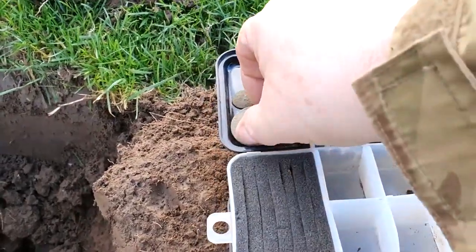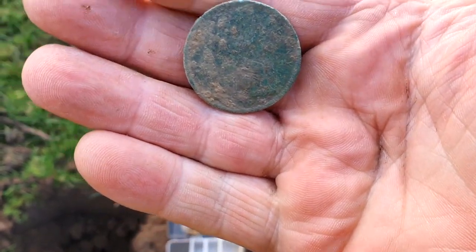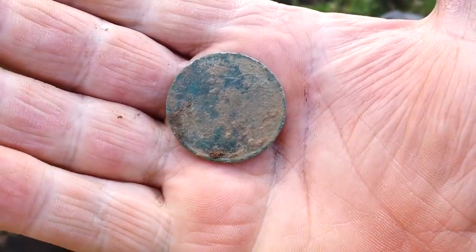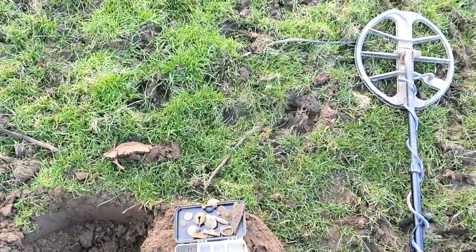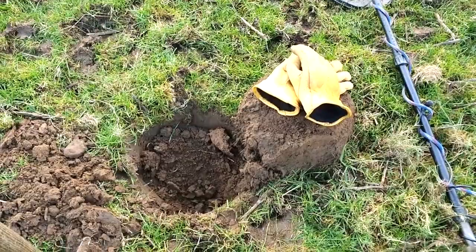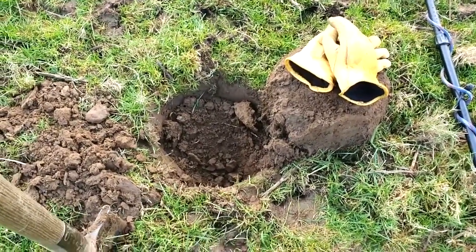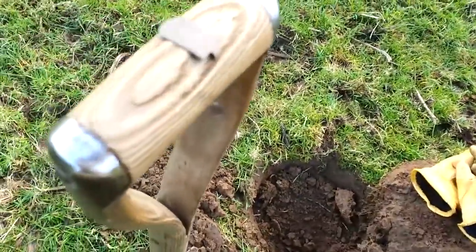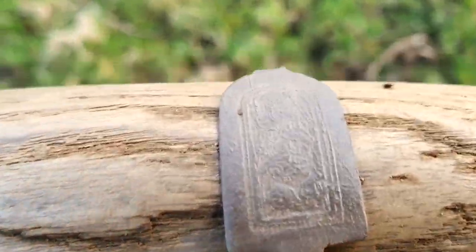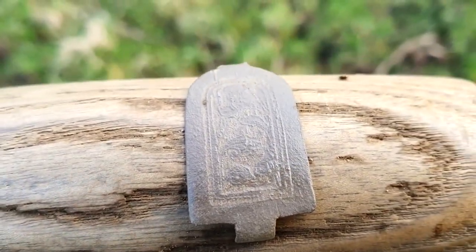A Victorian coin - can't see the date on it, it's a little bit mangled, worse for wear. We'll move on. There's a nice 14 signal here - I don't mind finding these, especially when they're decorated. Nice little club clip clasp, whatever you want to call it.